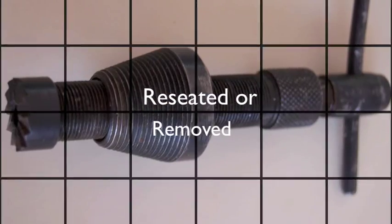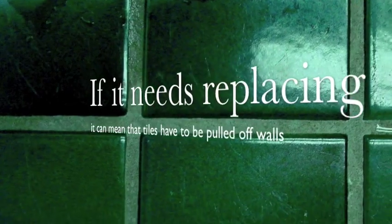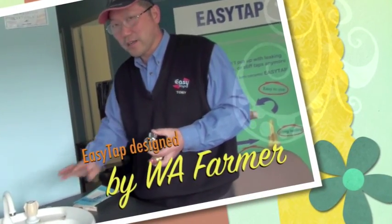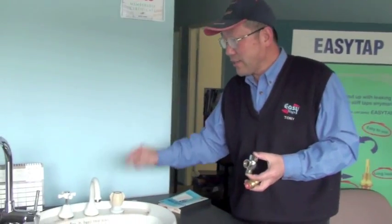Sometimes the seating that houses the tap also wears and needs to be reseated or replaced. If it needs replacing, it can mean that tiles have to be taken off walls and the whole pipe replaced, which can be very costly and inconvenient. Easy Tap was designed by a West Australian farmer who knows the value of water — he recognized the problem with the valve.